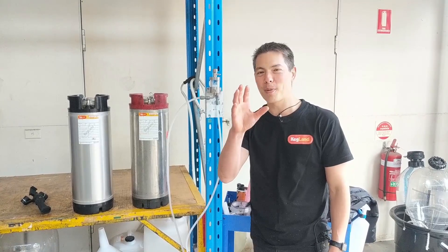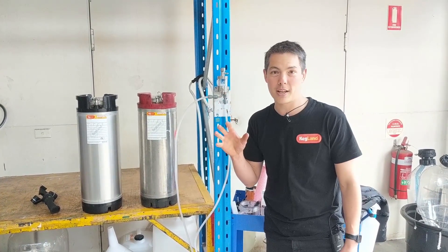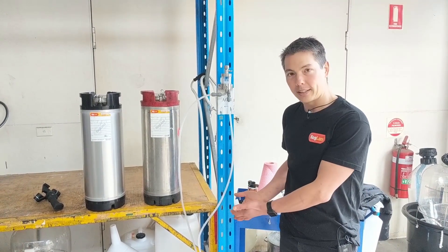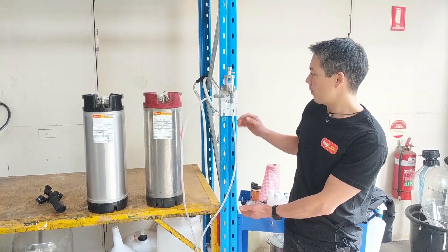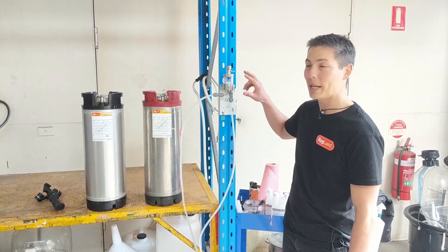Hey guys, Key here from Kegland, talking to you about our FOB detectors. FOB detectors are normally used in bars when you've got your keg systems connected to them, and when your keg runs out, what you get is foam starting to go through the beer lines.